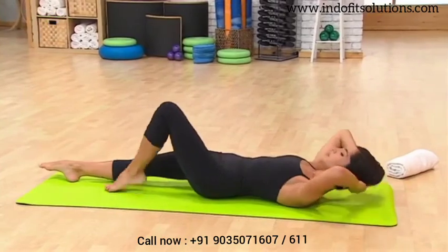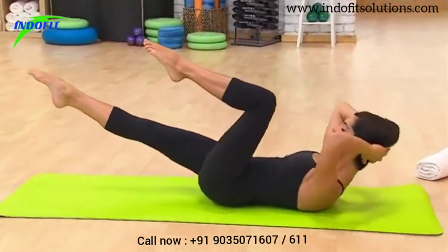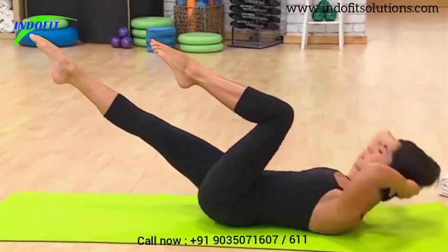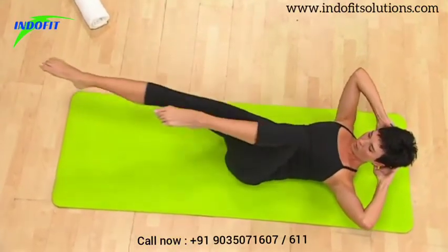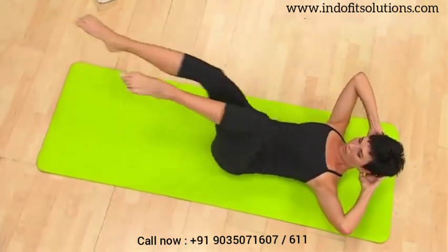Bring that left leg to tabletop. Exhale, flex up — one, that right leg lifts and stays there. Exhale for two, you've got it. Exhale for three, you can feel that challenge. Exhale for four — stay up there, alternating the legs. That's one and two and three and four and five and six and seven and eight. Beautiful.